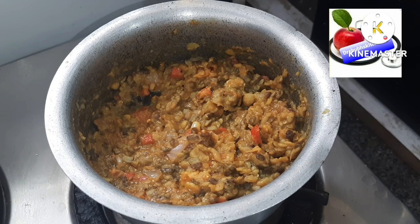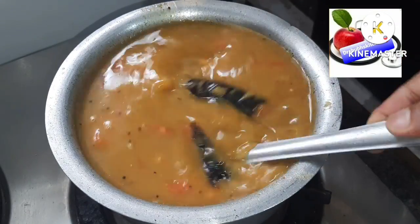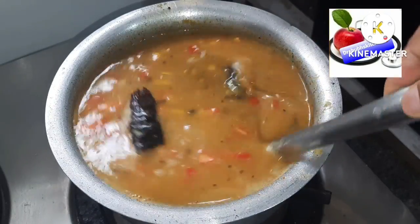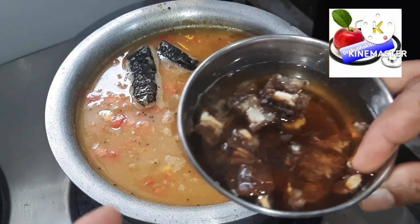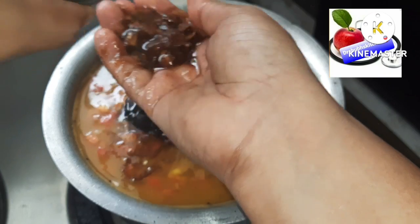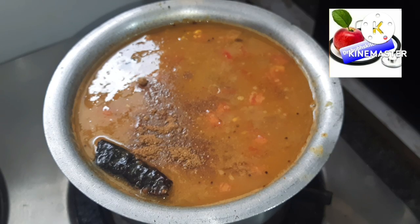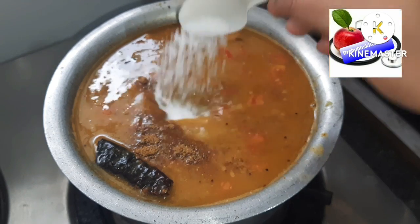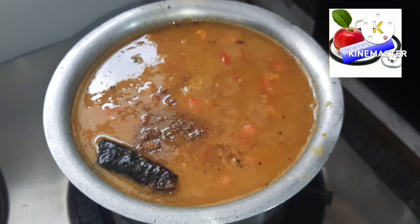Add water according to need — usually dal is thin, and you can adjust consistency to your choice. Let it boil well until the dal gets frothy, then add the tamarind water and let it cook once again. Let the dal boil until frothy, about 10 to 15 minutes. Then add one teaspoon of garam masala for aroma, salt according to taste — at least one and a half teaspoons — and a little bit of jaggery according to your choice.